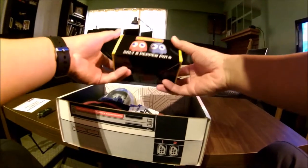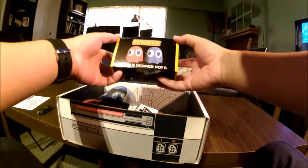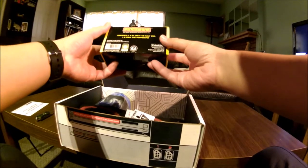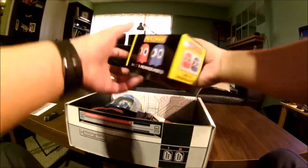This is all stuff geared towards fans of video games, definitely. Salt and pepper pots in the style of Pac-Man. Contents: one Blinky the salt pot and one Inky the pepper pot. Very nice.